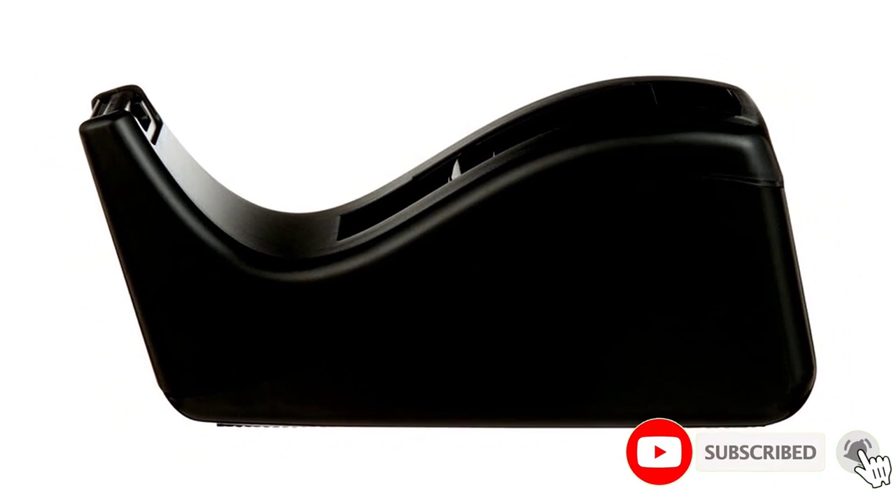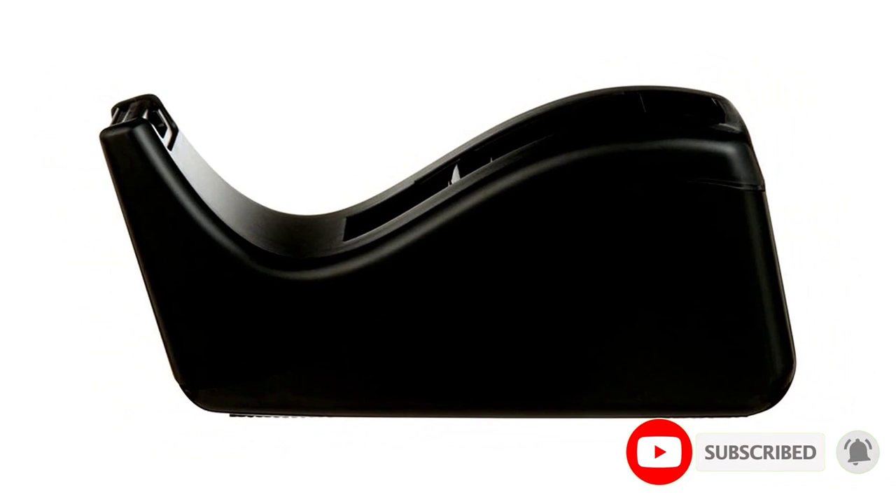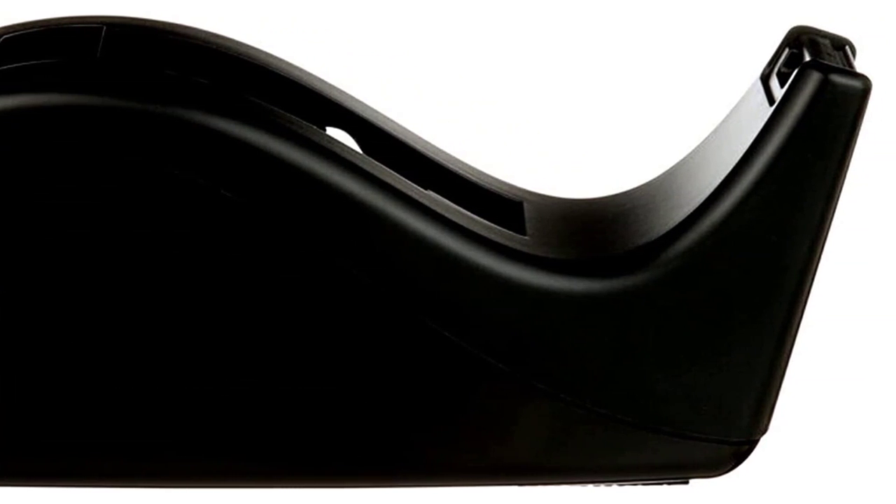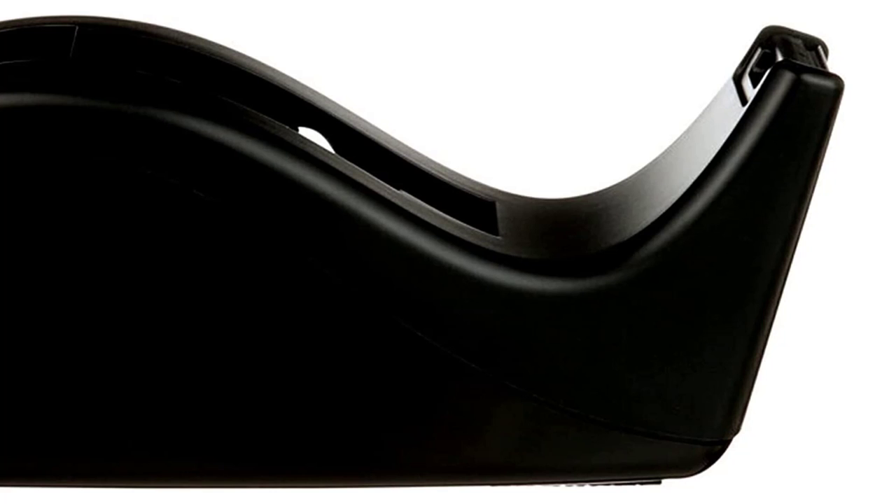It also has an attached core, so you won't have to look for lost ends of the tape constantly. Key features: sleek black body with a smooth curve, heavy base for easy one-handed use, lightweight, attached core.